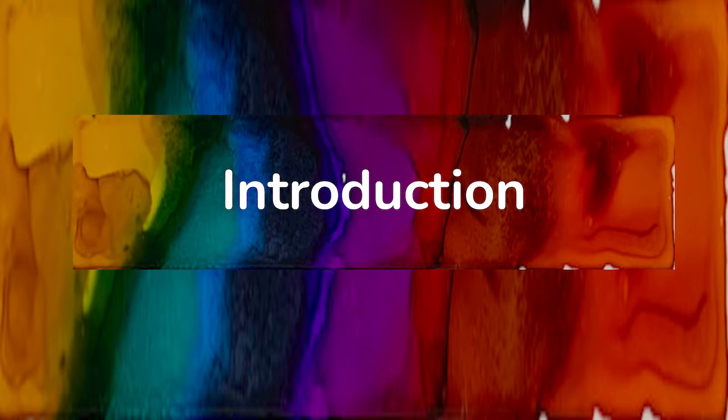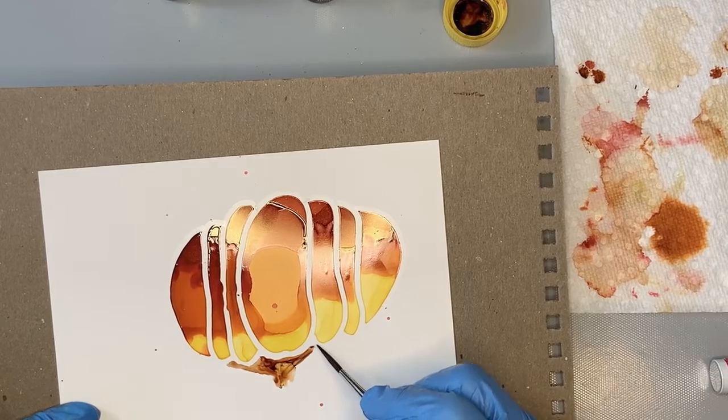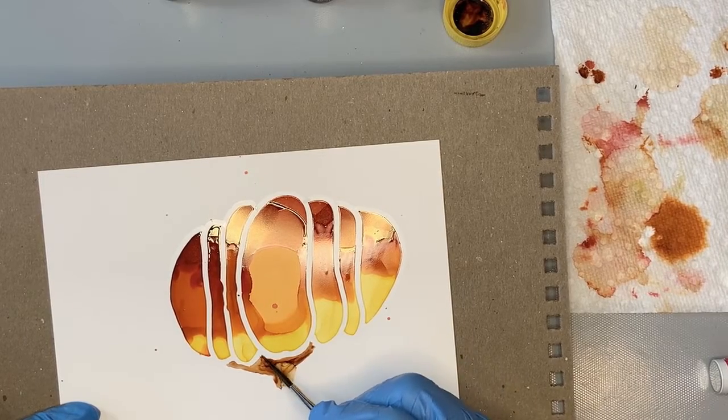In this class, you will learn an easy way to create a pumpkin with borders using alcohol inks, having some control over where your inks flow.